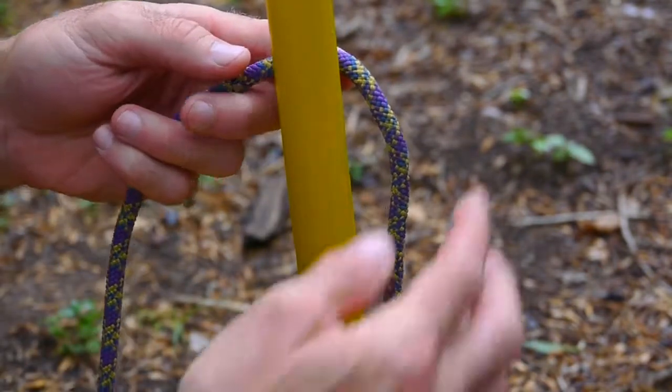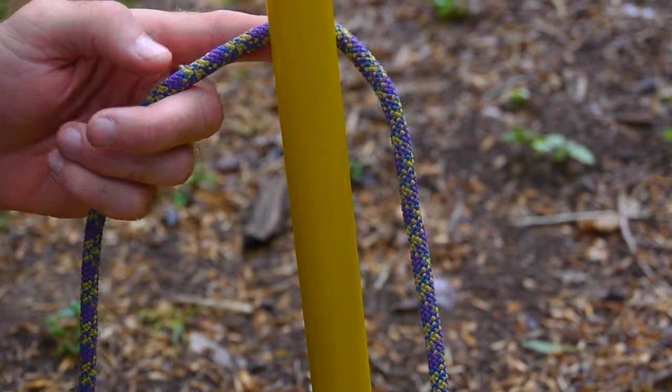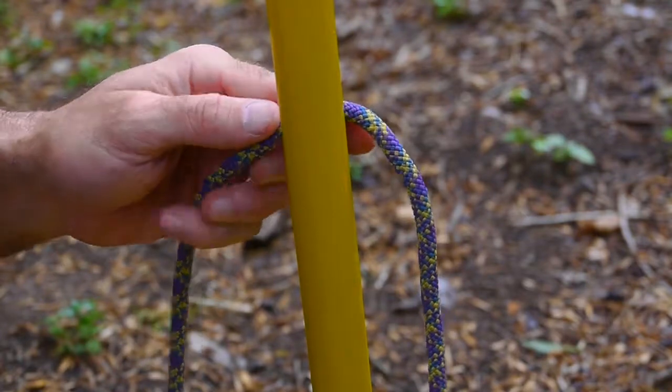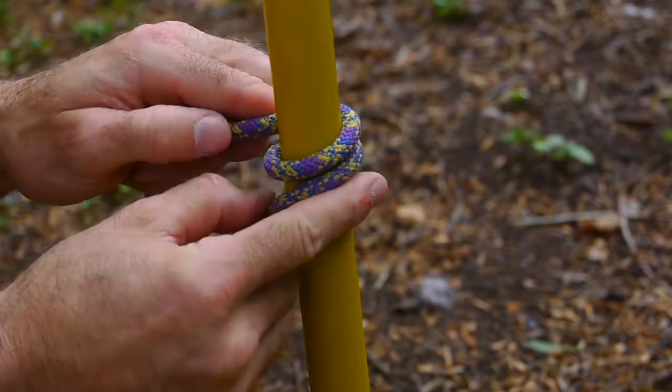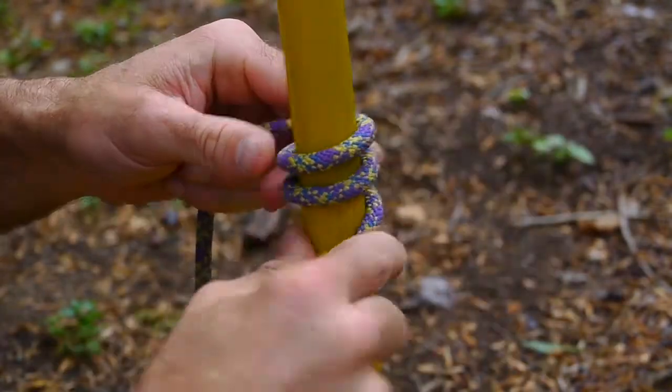This is a round turn with two half hitches. This is good for shelter building — anything that's going to be put under a load that needs to be untied easily. It's different than a clove hitch; it's not as easy to adjust, so you'll go around the object a couple times.